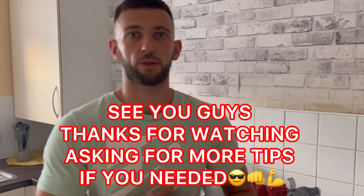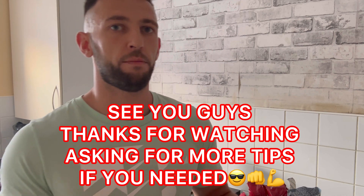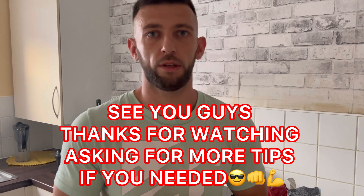And that's all guys, thank you very much. See you in the next episode, thank you. Please subscribe and follow my channel to help me grow - thank you, see you later.